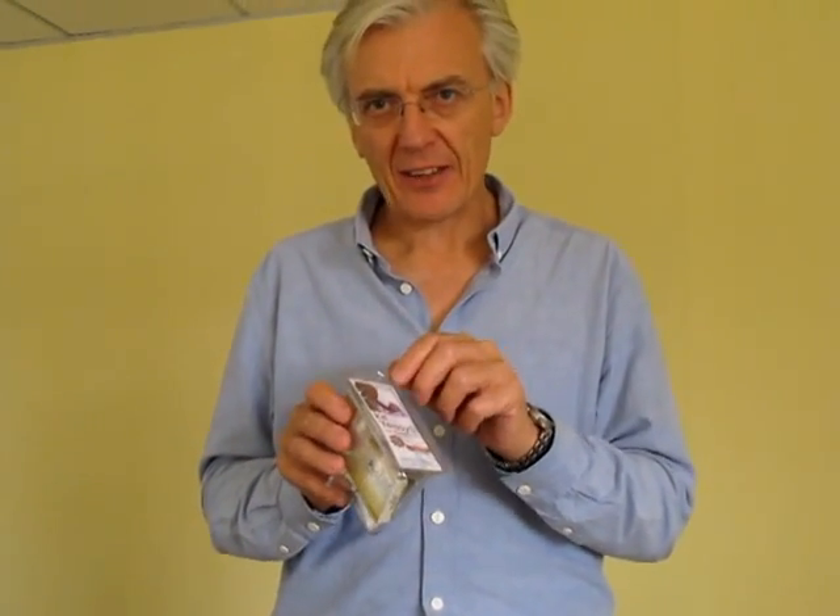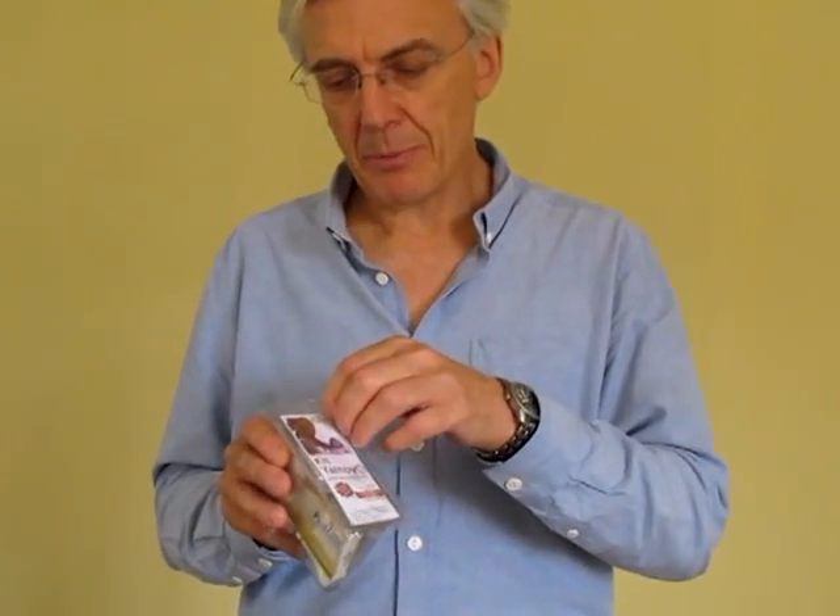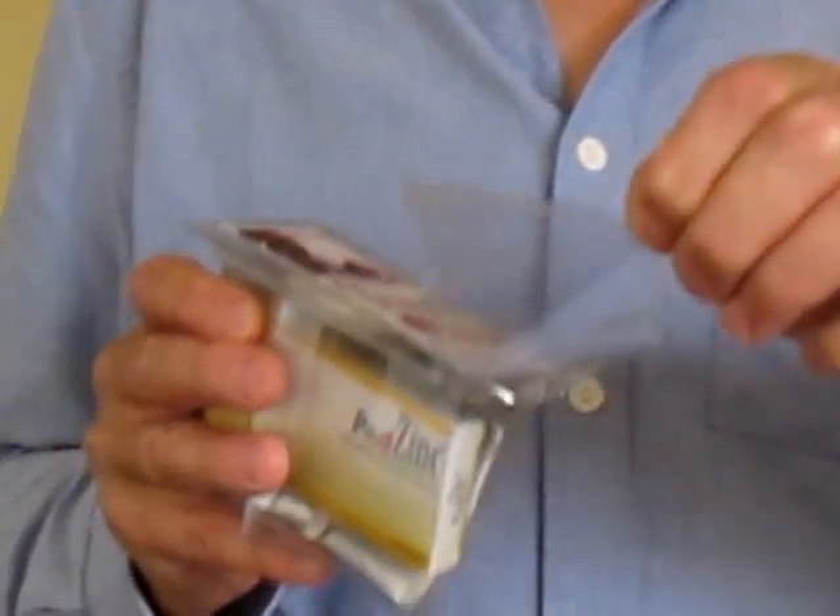This foil also acts as an anti-tamper device, so once it's been torn off, you know that the kit has been opened. Pull it off and discard that foil.